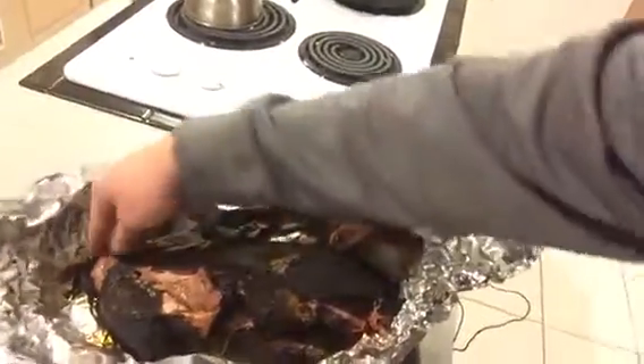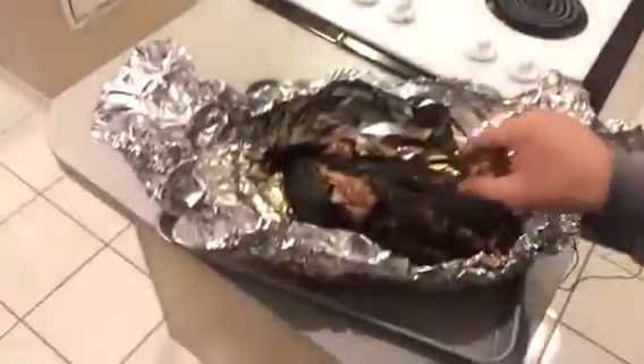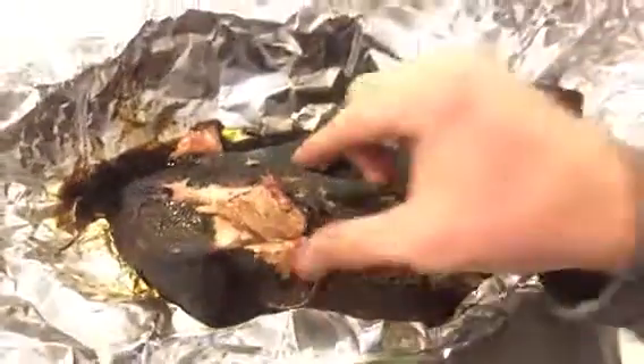That, my friend, is a thing of beauty. So hot — oh my god. Let's get a close-up of this. It is just falling apart — can you see that? Hmm, flavor. This is money. This is awesome.